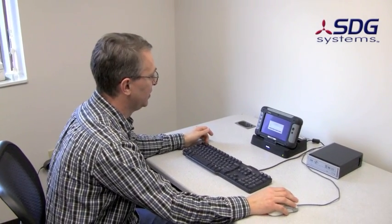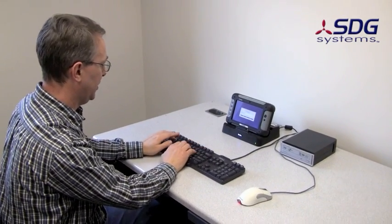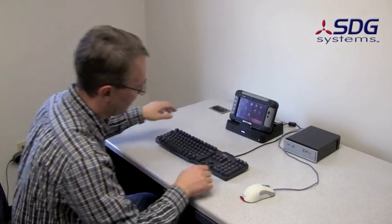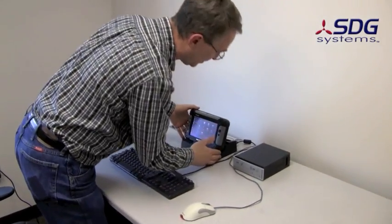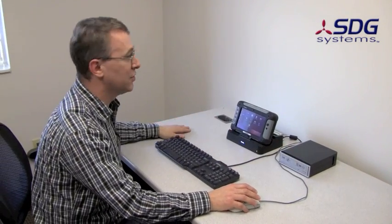We're demonstrating the Trimble Yuma with Ubuntu Linux. I have a keyboard and a mouse plugged in via USB — standard USB devices, nothing special. We have it in a dock, the Trimble dock, that allows you to plug in some extra USB ports. I also have a CD drive.